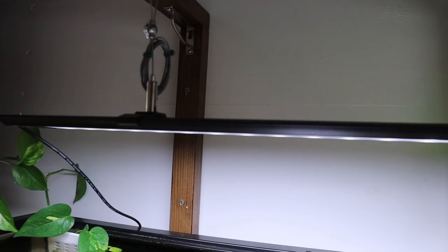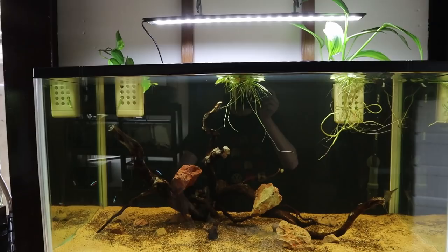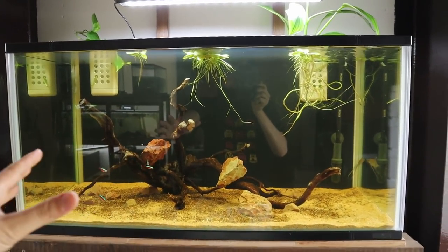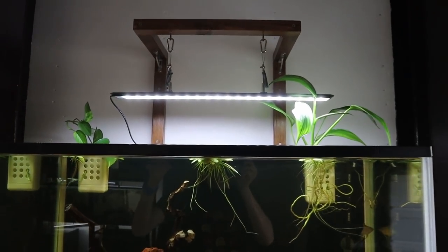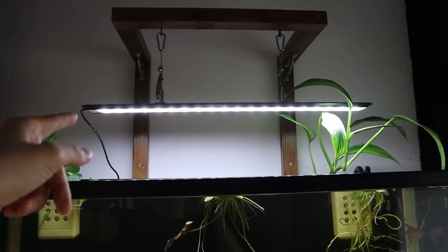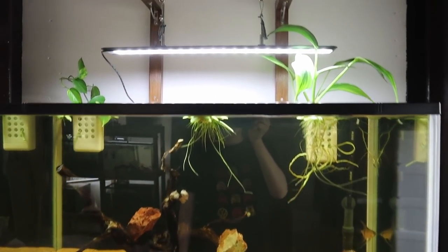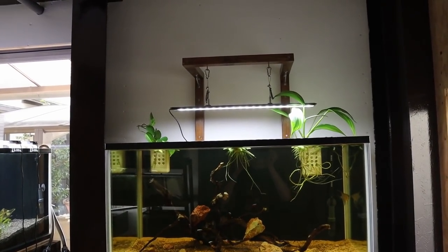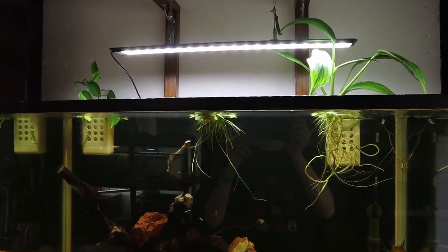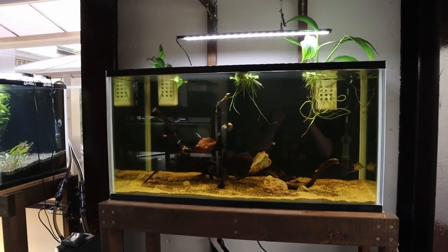This light is super thin and sleek. I'll be honest — it's not the most powerful light, but it'll do the job just fine for this tank since we're not going to have many plants. Maybe I'll add some Vallisneria in here and this light will be perfect for that. I got a smaller size designed for a 60 centimeter or two-foot tank, but my three-foot tank looks great with it — it's not too obtrusive. I'm super happy with it and can't wait to see everything develop.